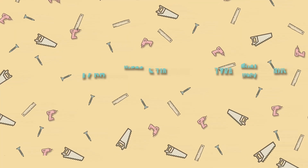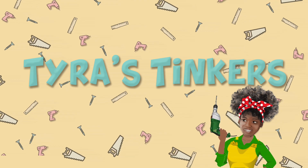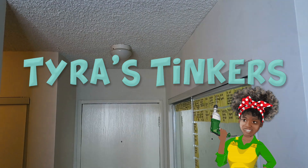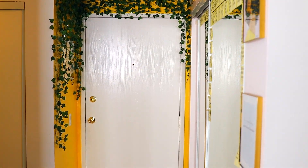I know this is not the most flattering angle and you can't really tell exactly how cute this is, but I guarantee y'all are gonna like this video. What is up everybody? It's your girl Tyra and welcome back to my YouTube channel for another episode of Tyra's Tinkers. Today we are tackling my entryway.